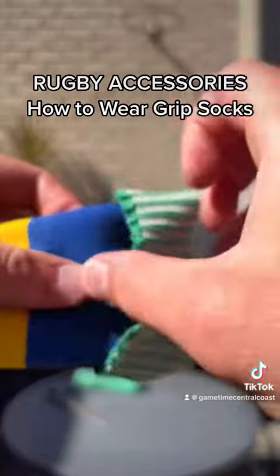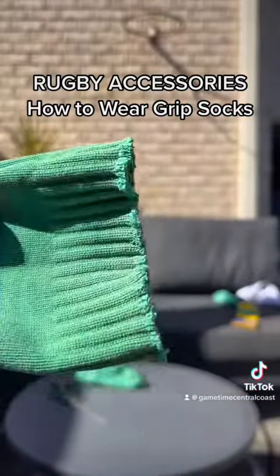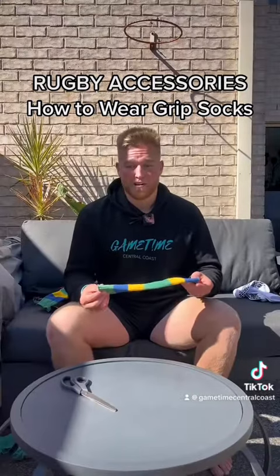Just beneath the sock line. And that is what it's going to look like. If you know how to cut them, I'll show you how to wear them.